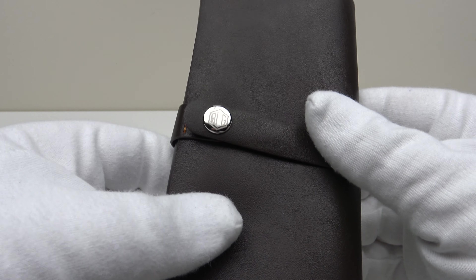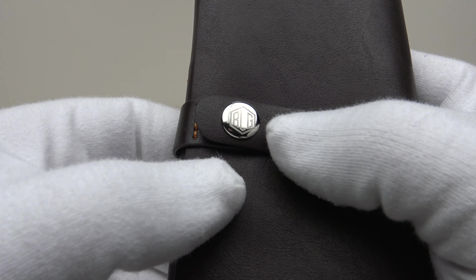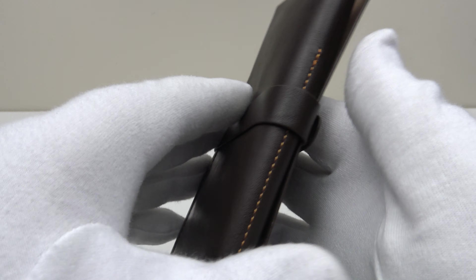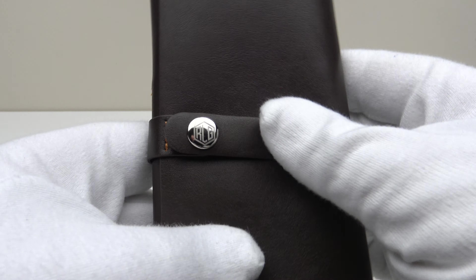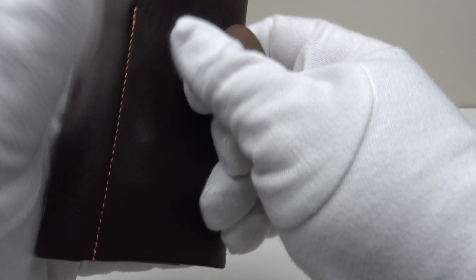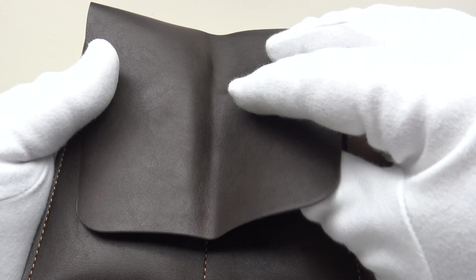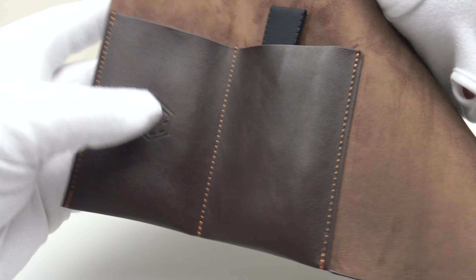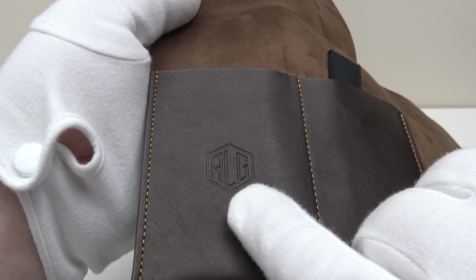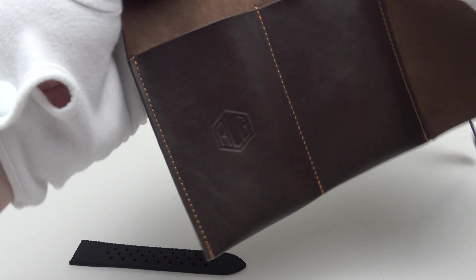The travel roll is made from chocolate brown PU leather and the popper is signed with RLG, engraved to a high standard with flawless stitching throughout. Richard LeGrand deserve full credit for including this — it's something one would use when traveling and makes a credible alternative to a cardboard or plastic watch box. Inside it's nicely finished with the RLG brand emblem embossed, and there are two pouches.